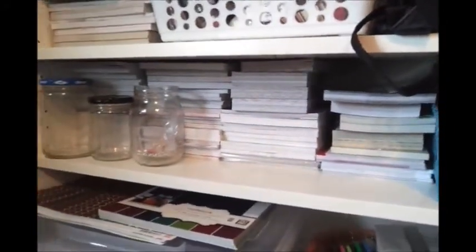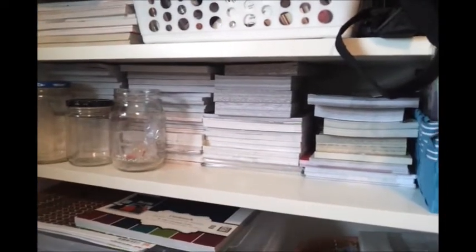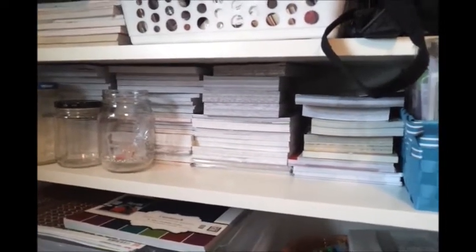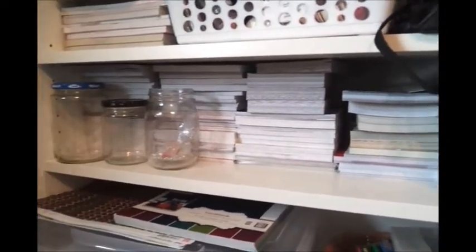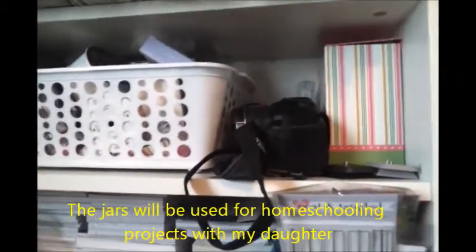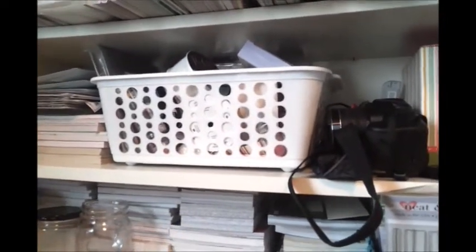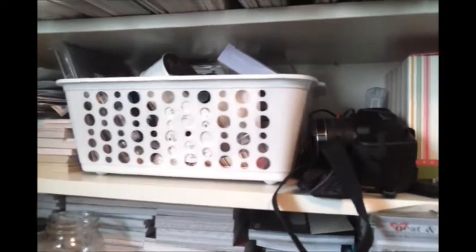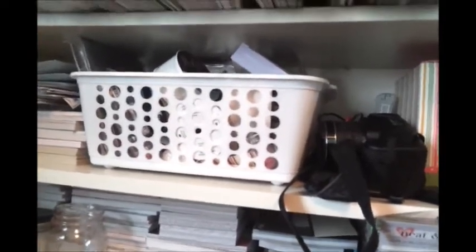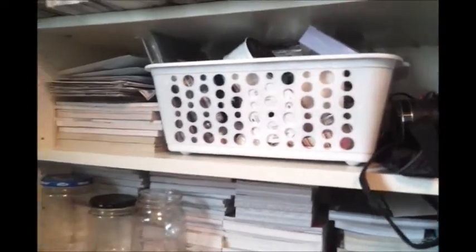Right here on this shelf is all of my 6x6 paper pads and my 4x6 paper pads — so there's even more paper there. Above that I have my camera and some miscellaneous stuff in a white bin that still has to get filed away. I just have to find a home for that — right now it's extra embellishments without a place yet.